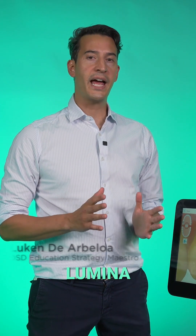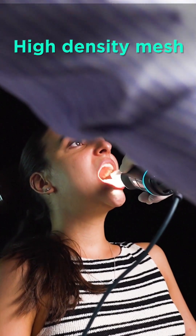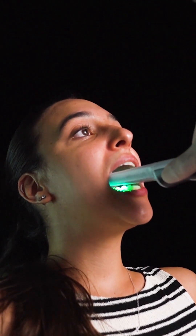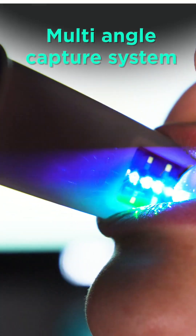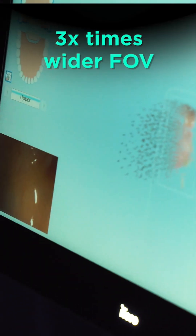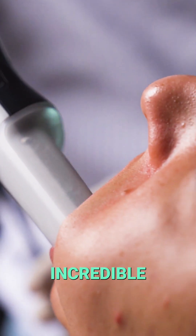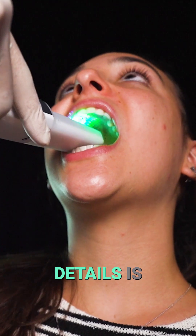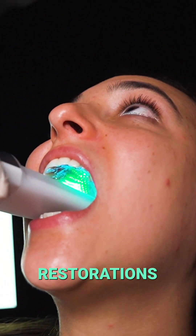We chose the Aetero Lumina because it gives us what matters most in restorative dentistry: accuracy. Its high-density mesh captured tooth anatomy in stunning detail, on par with the top scanners in the world. Thanks to its six cameras, multi-angle capture system, three times wider field of view, and 25 mm depth range, we get incredibly precise data even in the most challenging areas — and that level of detail is exactly what we need to fill our new natural restorations library.